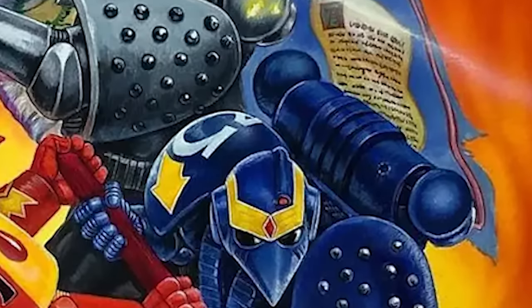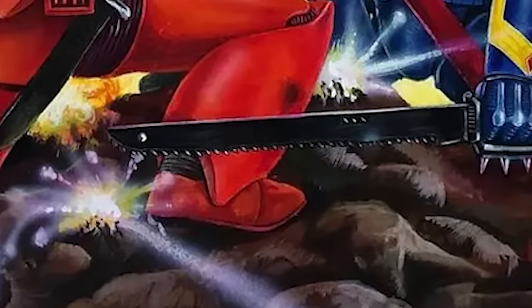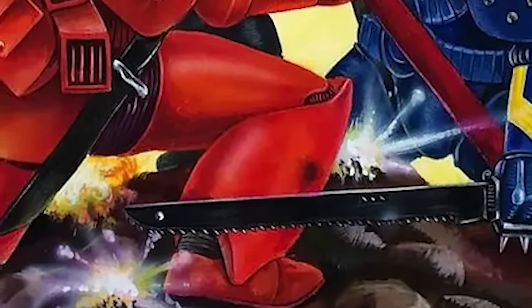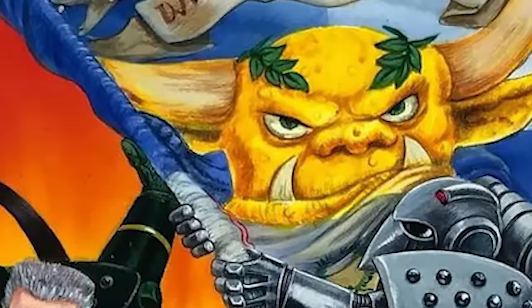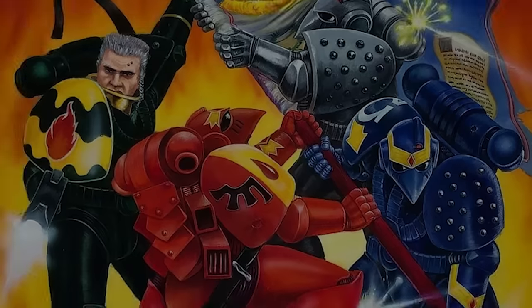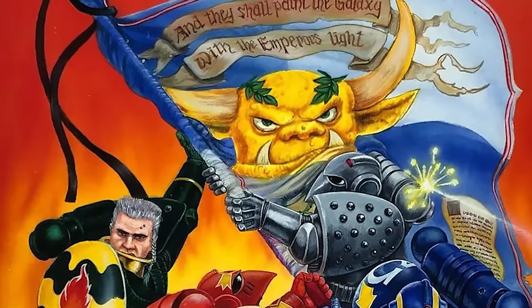May the armor's shade protect your body. May the weapon's hue slay those that doubt. May the banner's livery proceed before you. May you illuminate the darkness with the Emperor's light.